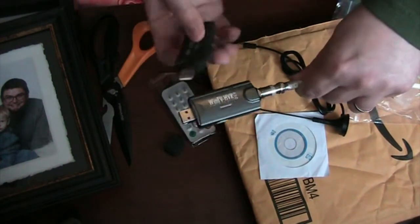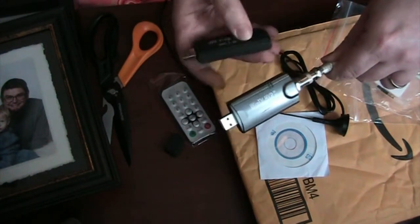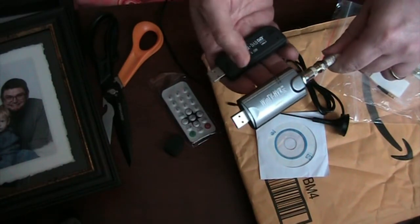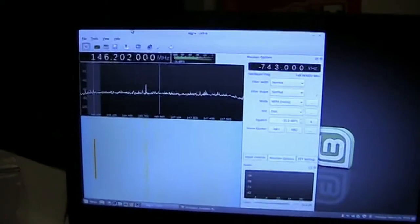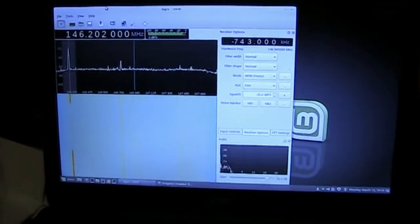I've connected the DVB-T to the coax from the aerial. And it's working — I've got somebody talking on it here, using the amateur bands. I can see activity around 1.855 on the spectrum.